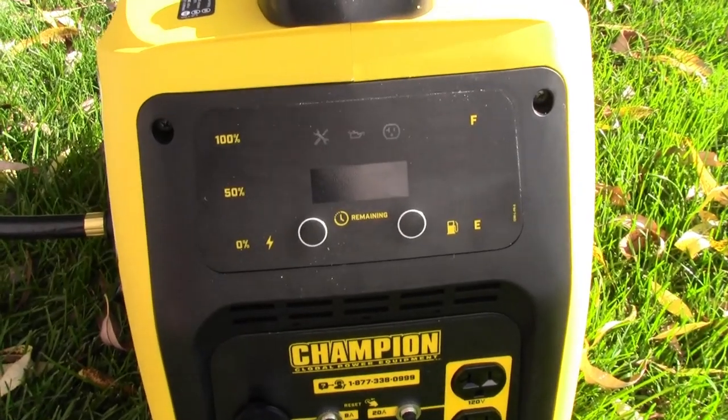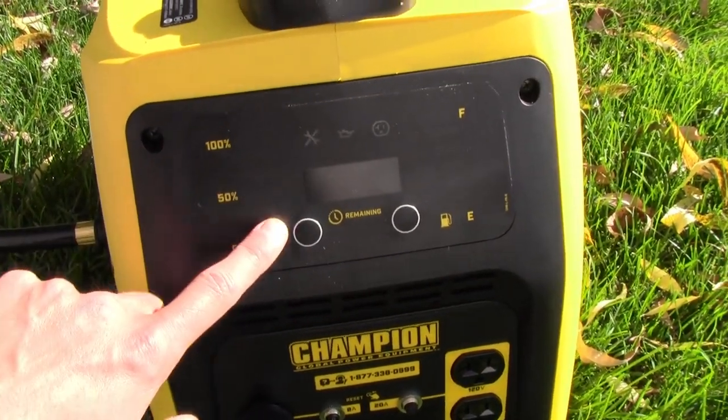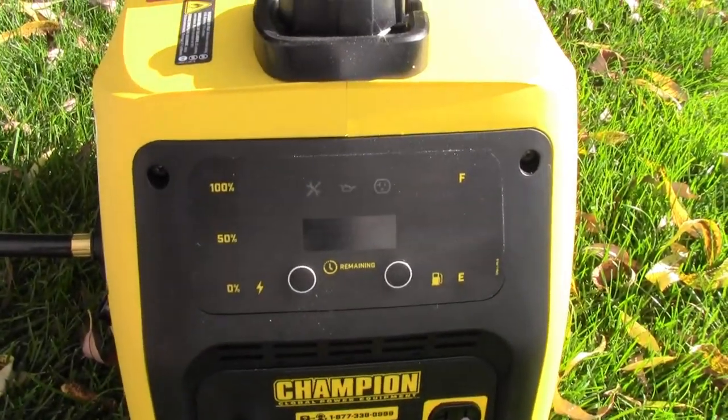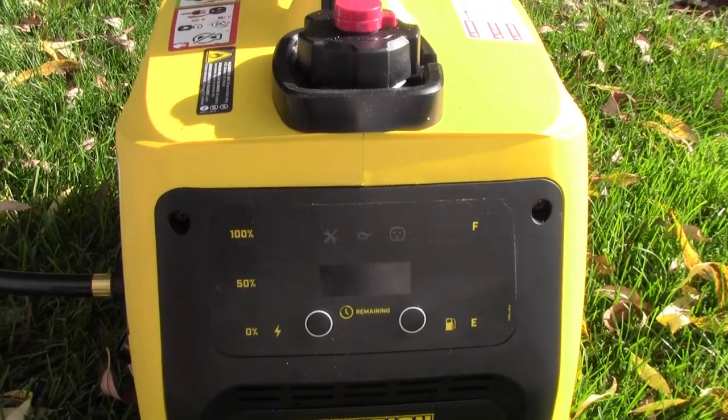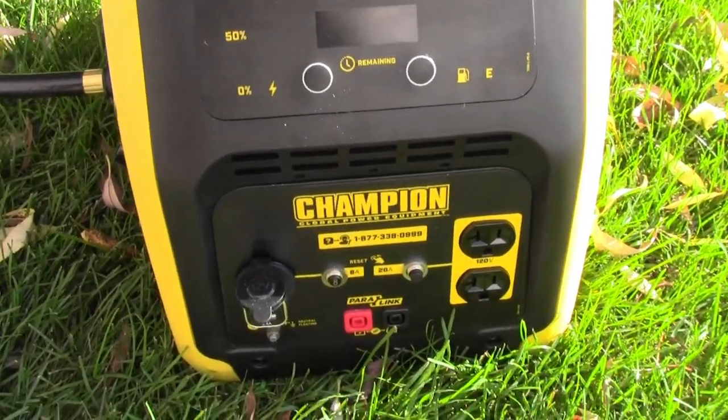It's got kind of a different display panel — it's mostly all digital. It's got different LEDs on the front. It tells you the readout, your approximate usage, and time left. Kind of neat. Never had one that's got that before.